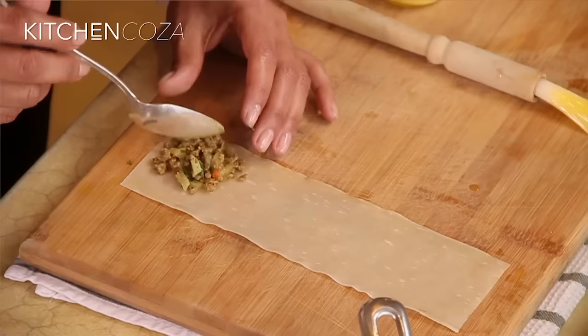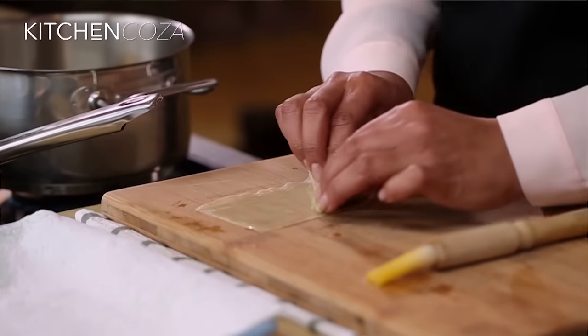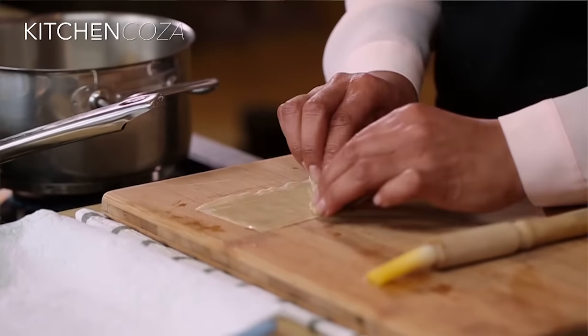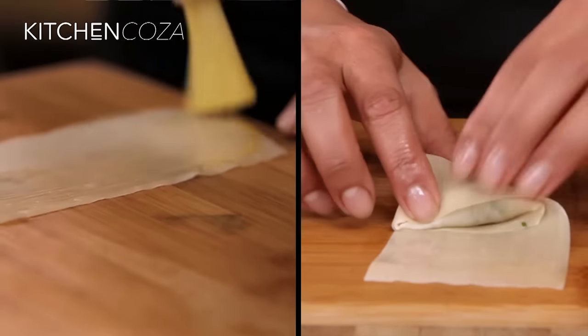Add just a little bit of your mixture into the left hand side corner of your pastry and we're just gonna fold over. You want it to form a triangle, making sure all of your corners are tucked in. And there you go — samosa one done. Then you're just gonna repeat this process until all of your mixture is used.